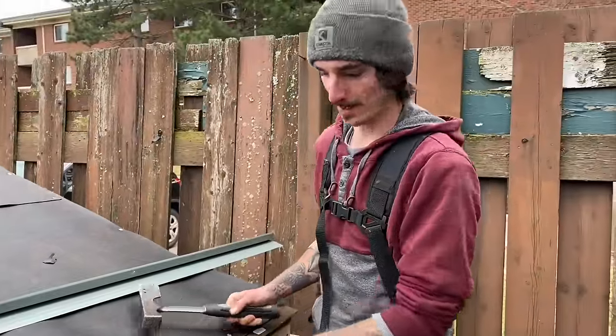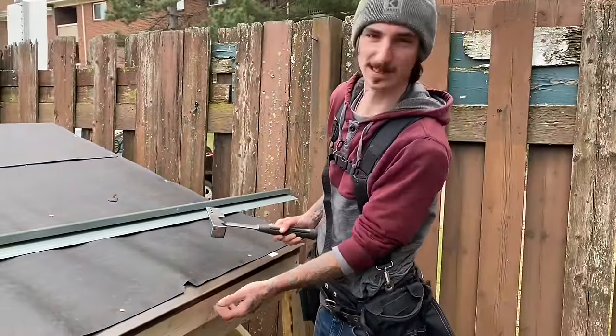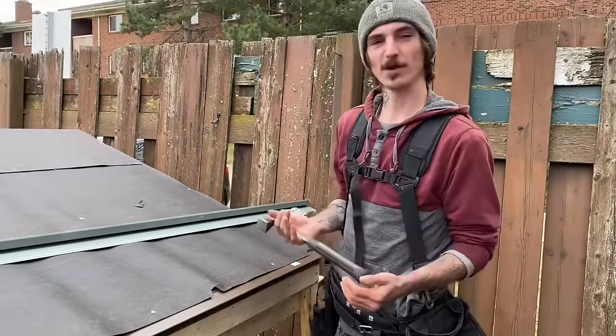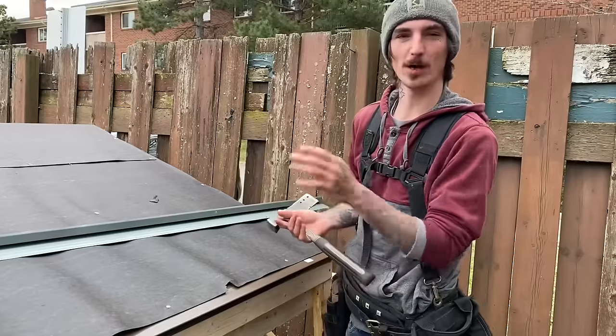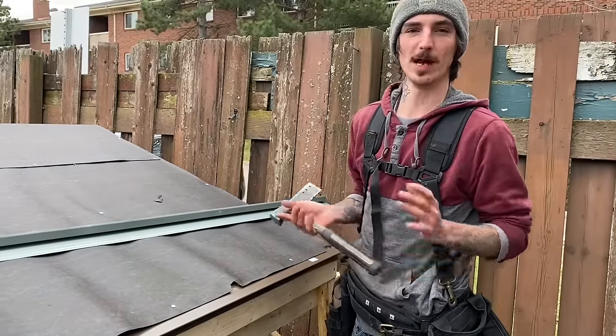When you're nailing your drip edge, make sure you're holding it tight onto the roof line so it stays nice and tight, but not too tight against your fascia board. Once they put their fascia metal up behind there, you want it to tuck up right behind your drip edge. That way all the water that comes off will drip out in front of the fascia metal and into your trough.